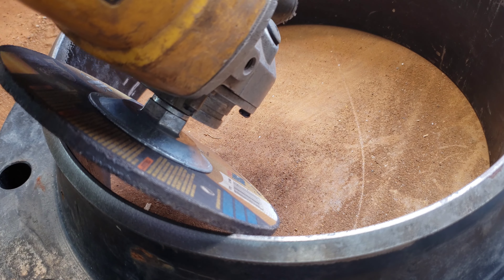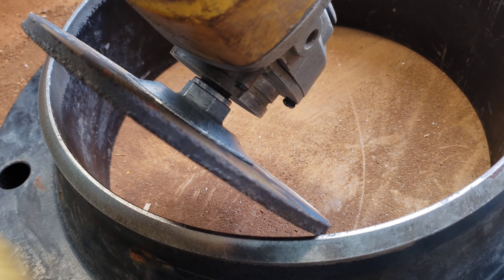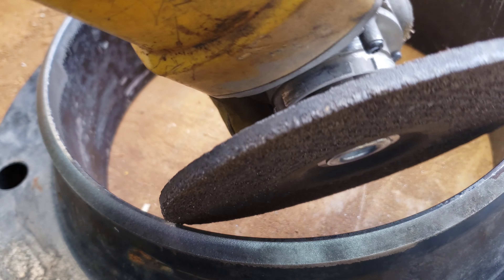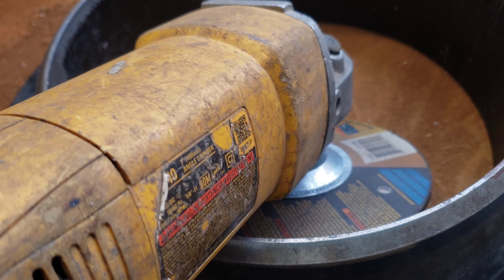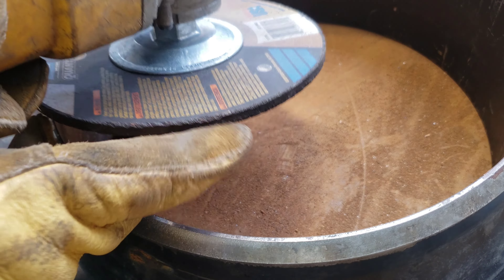A little tip: when you're transitioning this down and you're using this side of the grinder, you're going to pull it this way. If you're using this side of the grinder, you're going to pull it this way — especially when it's new. If you go the wrong way, you're going to gouge the heck out of it and you're not going to have a good time. So be really careful about which direction you take these, especially until this corner gets rounded off. After that, it won't be too bad.